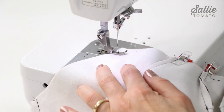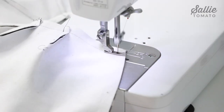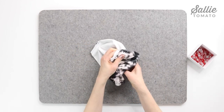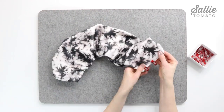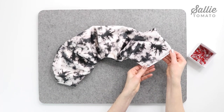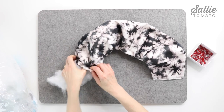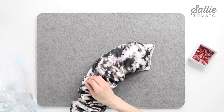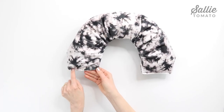Now sew along the pinned edge, carefully stitching over the darts to keep the allowances flat. Then turn the pillow right side out through an open end. At one short end, with the seam and the dart allowances at the outer edges, pin and then baste across, closing that end. Now you're ready to fill the pillow to your desired firmness. Remember to check the manufacturer's laundering recommendations of the filling material and that it's compatible with your pillow fabrics. I'm using a basic polyester fiber fill. Once you've filled your pillow, baste the filling opening shut.